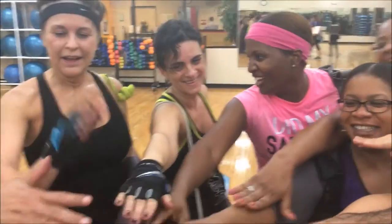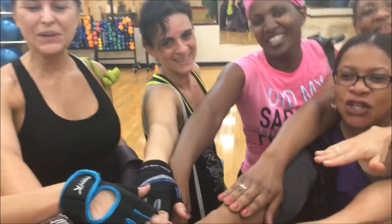Alright my people, ready? 1, 2, 3 — Strong! Woo!